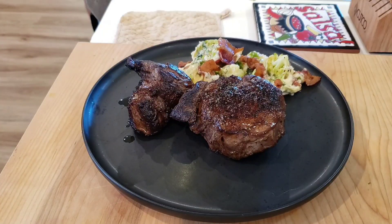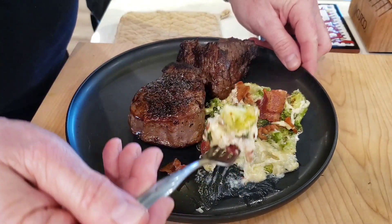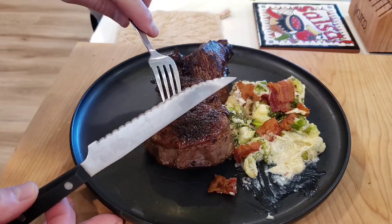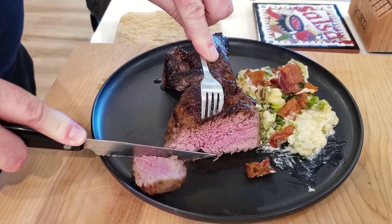I took them off and let them coast up. Sassy likes hers a little more well done, more like a medium. These came out fantastic. The creamy broccoli is definitely a favorite side dish for us after trying this one. And not to take away from the filet mignon — it was just as delicious. Oh my God, it was delicious. Sassy agrees — it was delicious — though she doesn't want to be on camera right now.